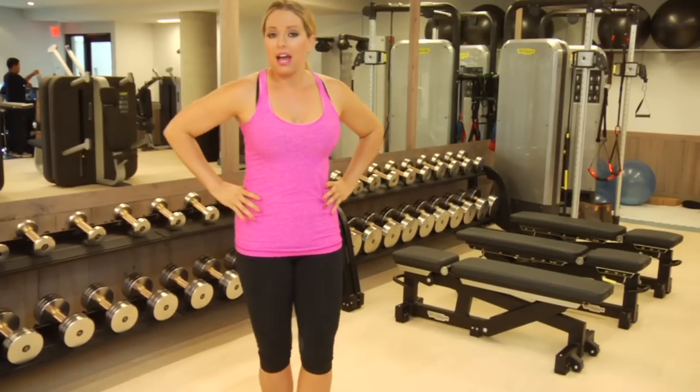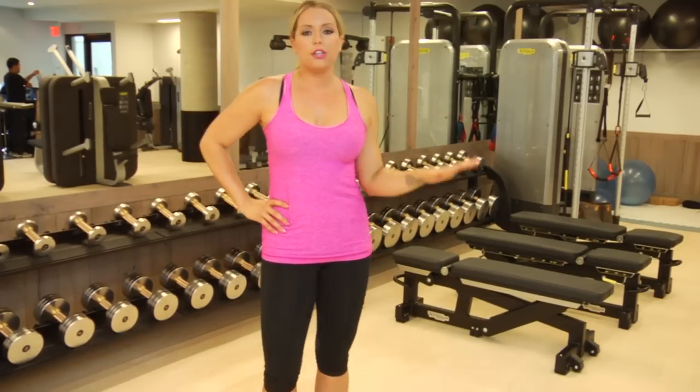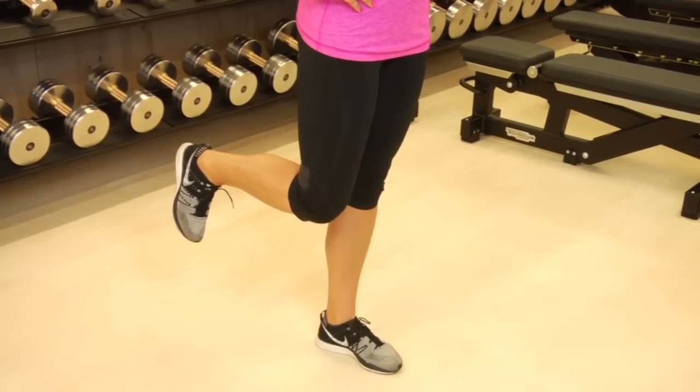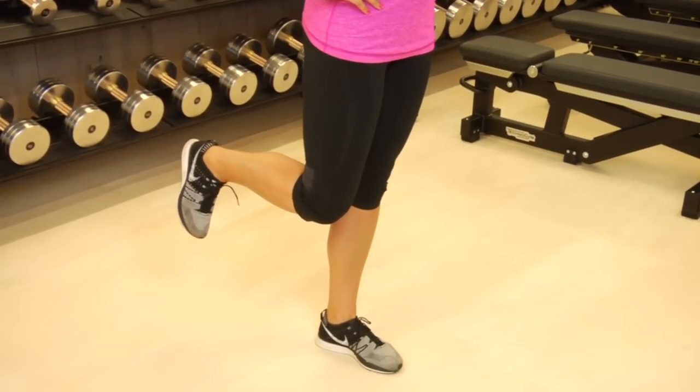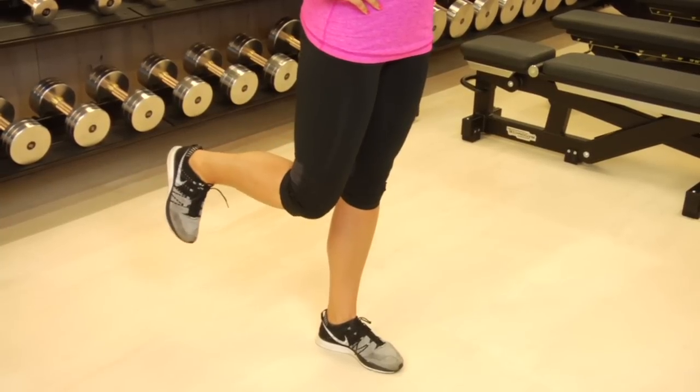So first, you're going to start off. I like to put my hands on my hips just for the extra challenge, but if you want you can put your hand on a chair for extra balance — it's up to you. Make sure your knee is next to your other knee, your legs are going to be super strong throughout the entire exercise. Flex your foot, abs engaged, and lift and then return back to where you started.